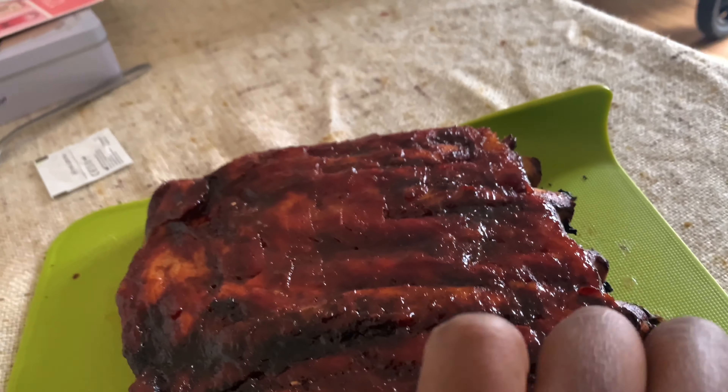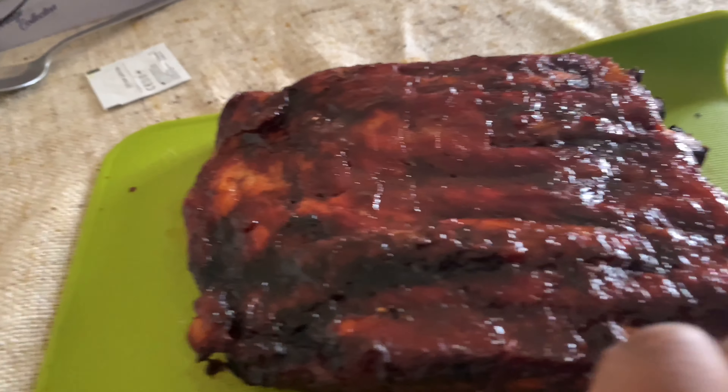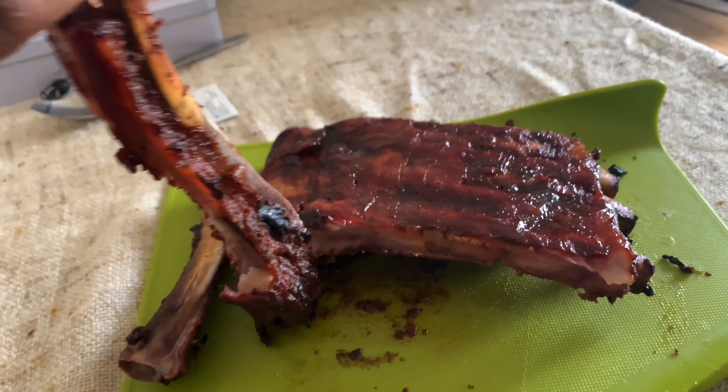Yeah, it's quite tender, quite hot. There you go — the bone just literally pulled off. You can see here's another rib — that's the money shot. Okay, here we go.